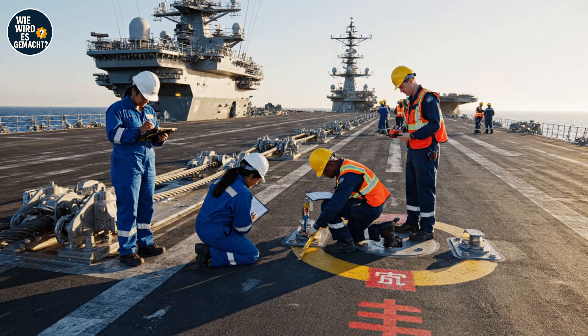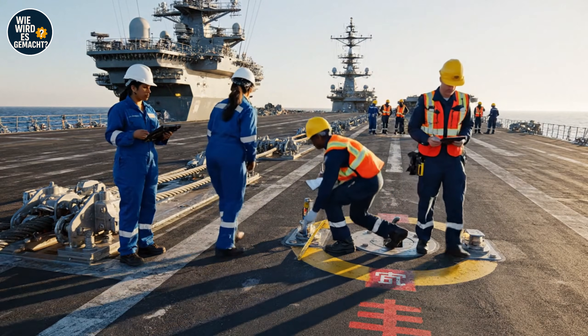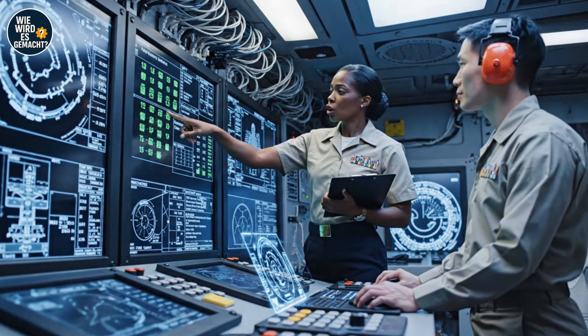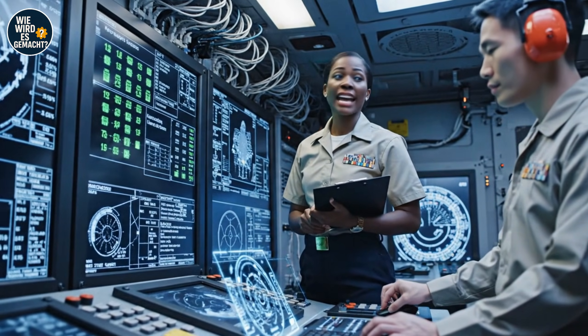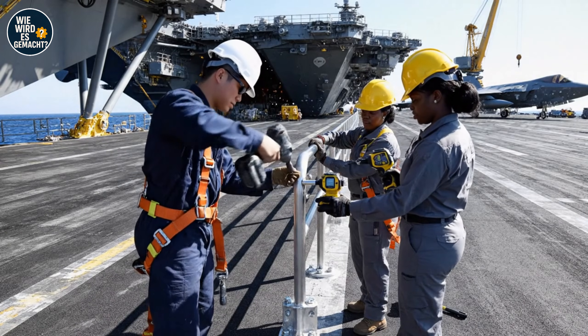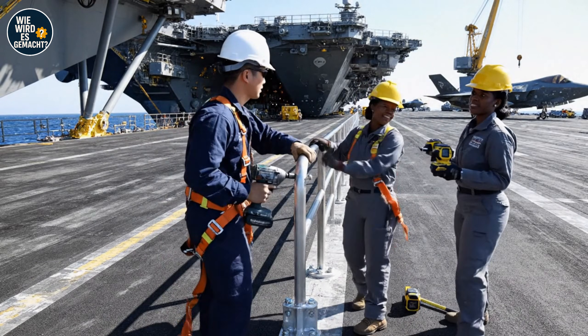Tension on this line is reading low. Let's double-check the housing mechanism. Already on it — I'll flag it for review. Navigation systems are green across all panels. Lighting markers functioning at 98% efficiency. Torque set. Confirmed — move to the next section.